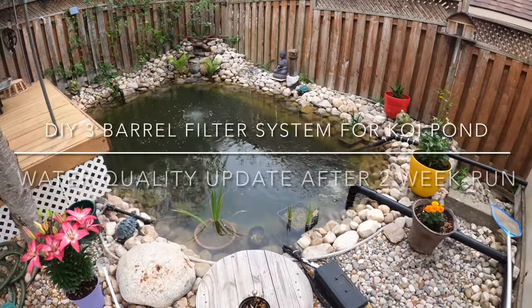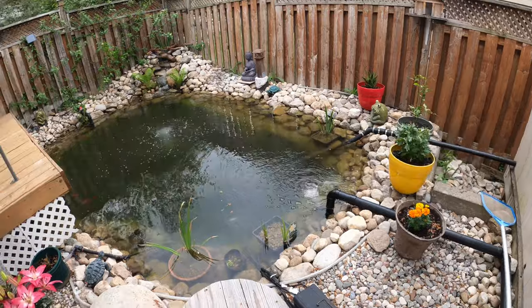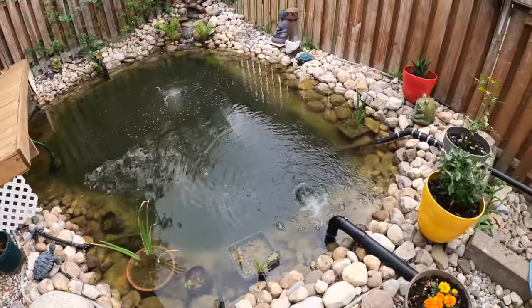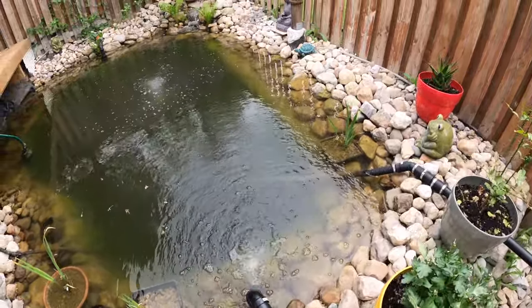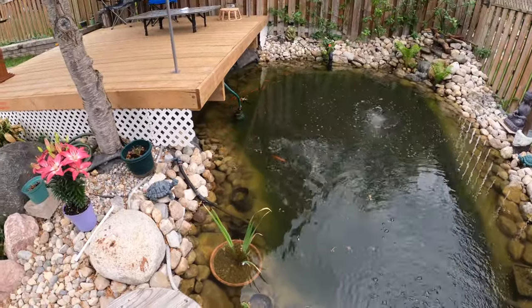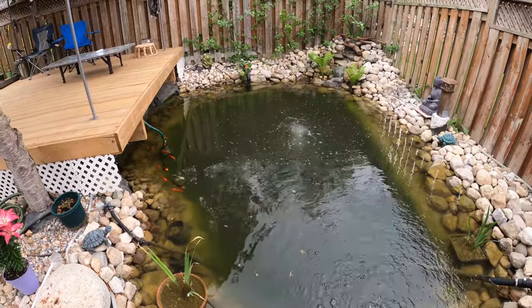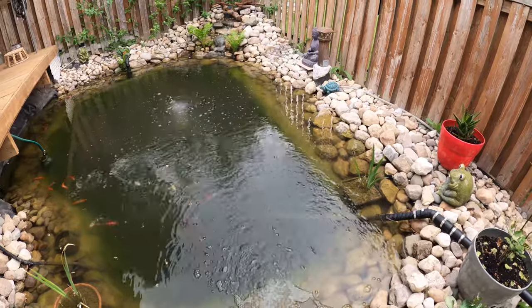Okay guys, this is just another update on my pond and my filter system. As you can see, the water is getting clearer, but I can't see to the bottom of my pond yet. It's been two weeks already, so it's making progress, but it's not there yet.